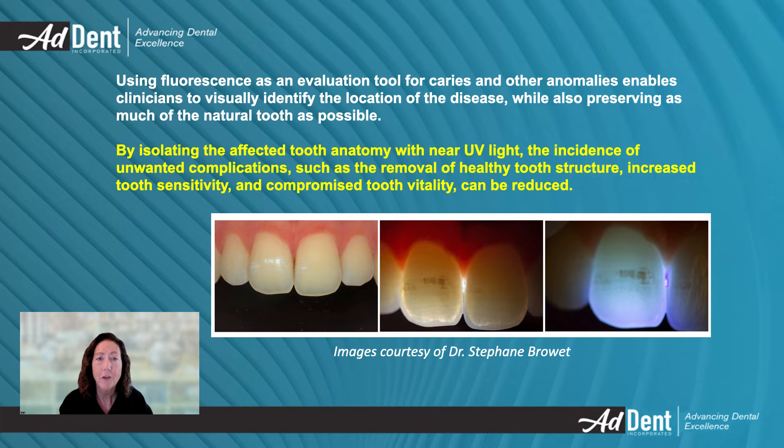Clinicians can use fluorescence to visually identify the location of caries and other anomalies while preserving as much of the natural tooth as possible. The MicroLux DW allows the affected tooth anatomy to be isolated with near-UV light, reducing the incidence of unwanted complications such as the removal of healthy tooth structure, increased tooth sensitivity, and compromised tooth vitality.